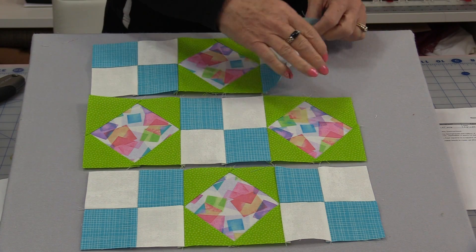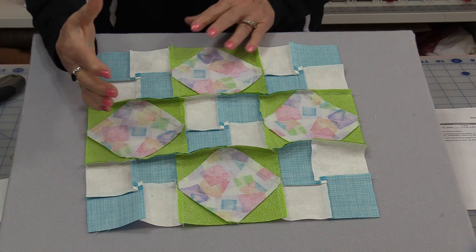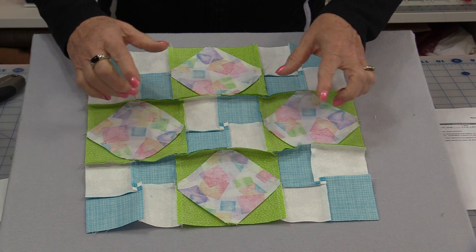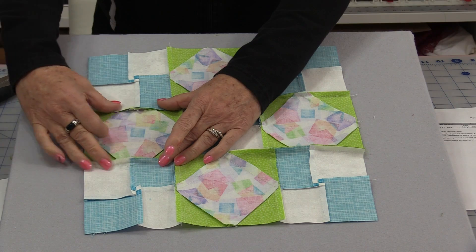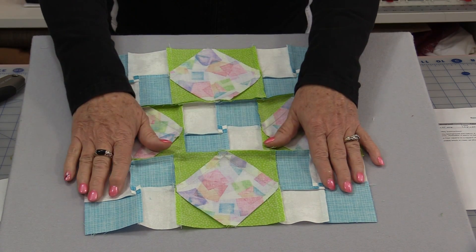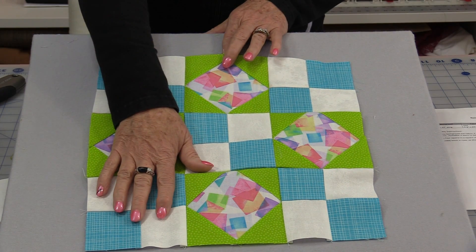That does give us a design opportunity — instead of having those blue in the corner, we can choose to have the whites in the corner. Once those three rows have been stitched together, we have a decision on which way we want the seams to be pressed. If you're going to make numerous blocks and sew them together to make a quilt, you're going to need to press those seams coming into the center, so you will have two seams coming in and two seams coming out, allowing the blocks to nestle together. If you're only making one block, it won't matter — you can press them out or press them in. When we're done pressing, this block is going to equal 12½ inches.